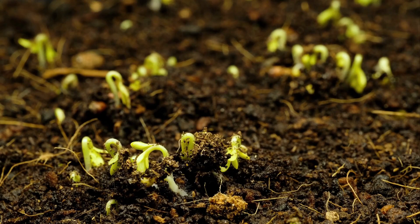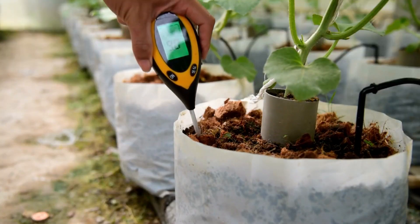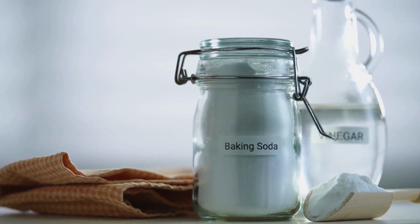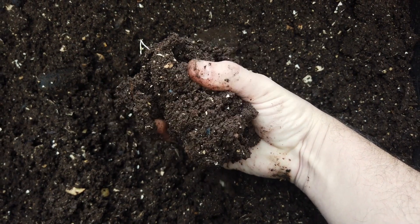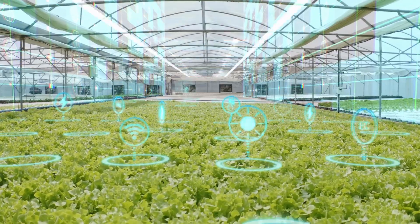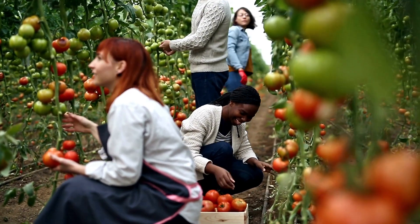In conclusion, maintaining the ideal soil pH is crucial for the growth and health of plants, as it affects the absorption of nutrients at the root level. Testing soil pH at home is easy and can be done using simple methods such as litmus paper or vinegar and baking soda. Alternatively, digital pH testers can provide more accurate readings but are more expensive. Adjusting soil pH can be achieved by adding materials such as elemental sulfur or agricultural lime depending on whether the soil is too alkaline or too acidic. By understanding and managing soil pH, gardeners can ensure the success of their plants and enjoy a bountiful harvest.